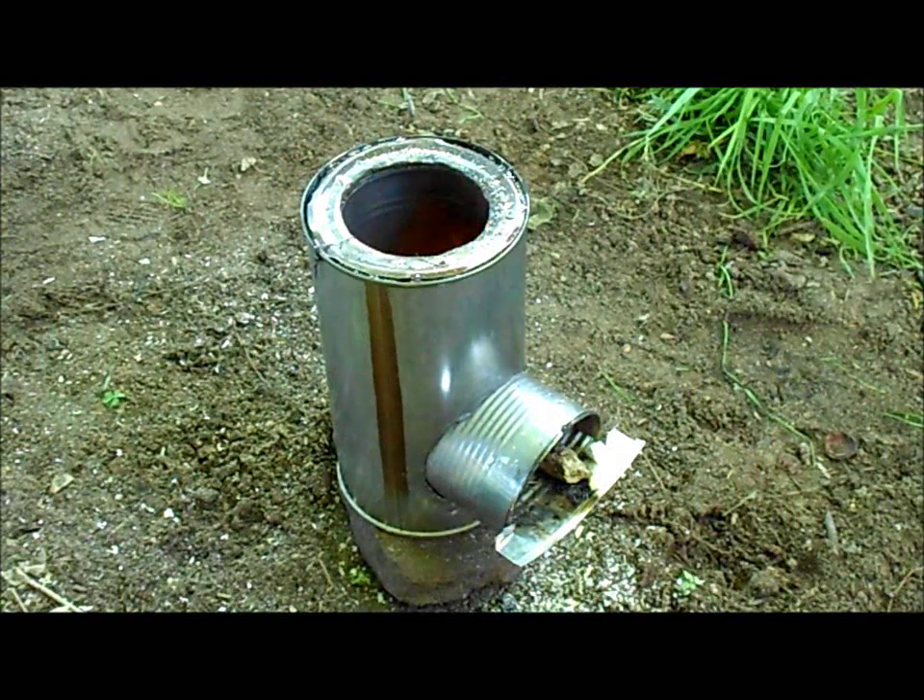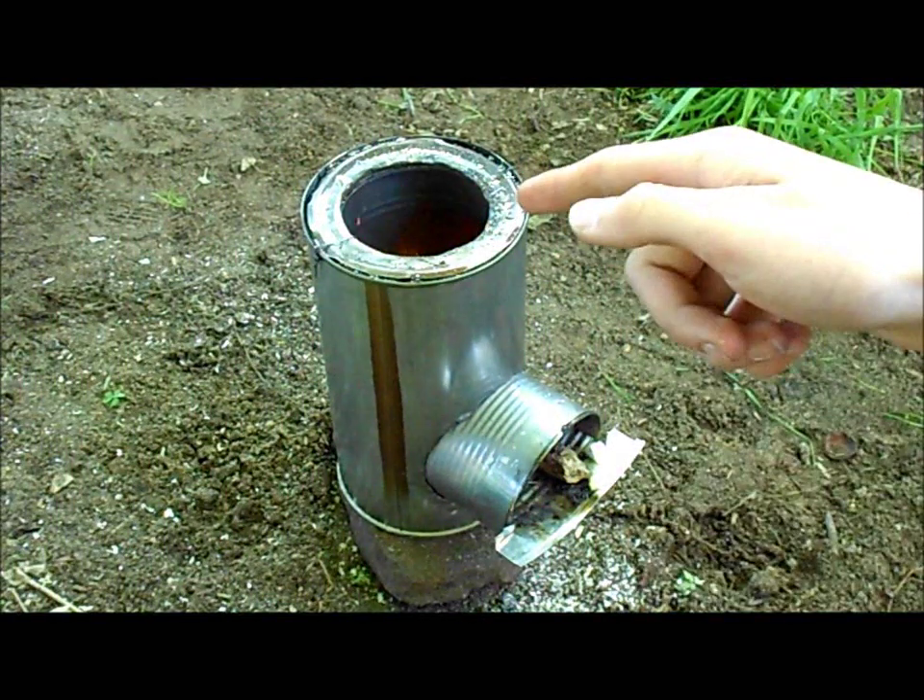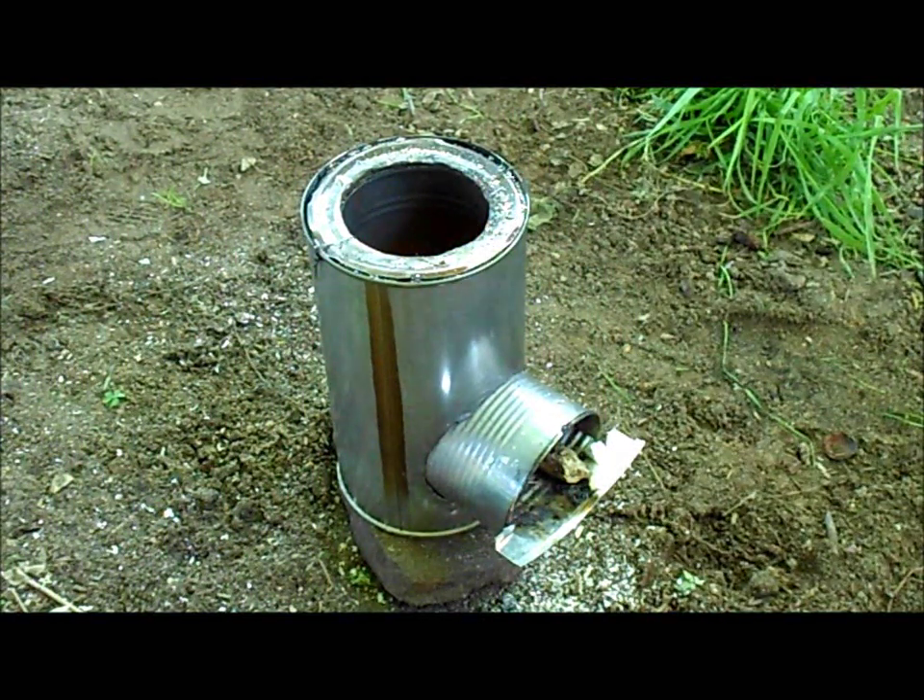Hello guys, what's up? So, as you can see, I lit my rocket stove. This is a project I started a few days ago.